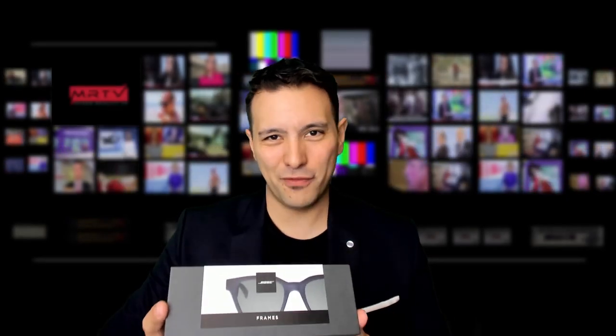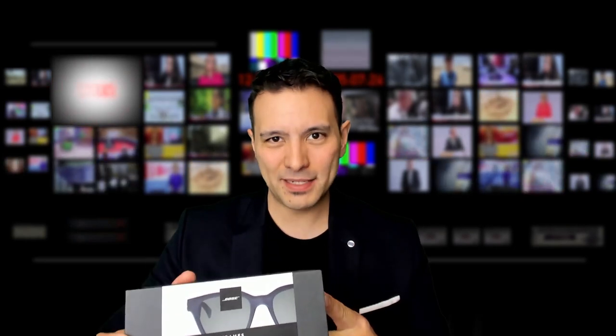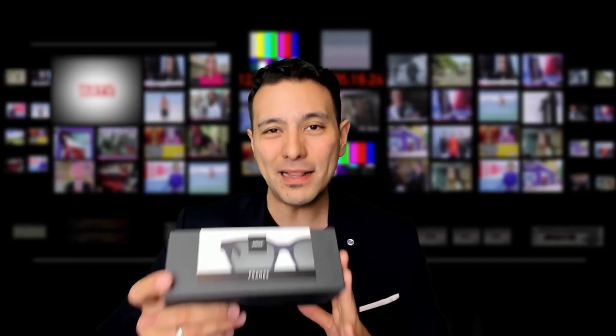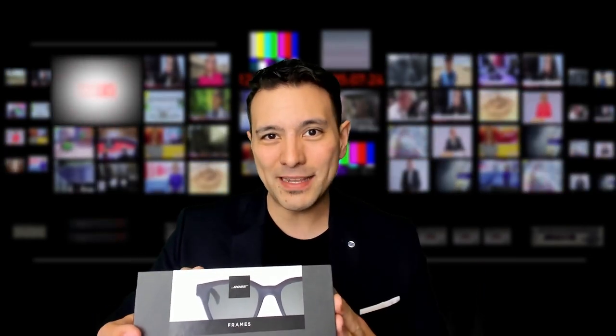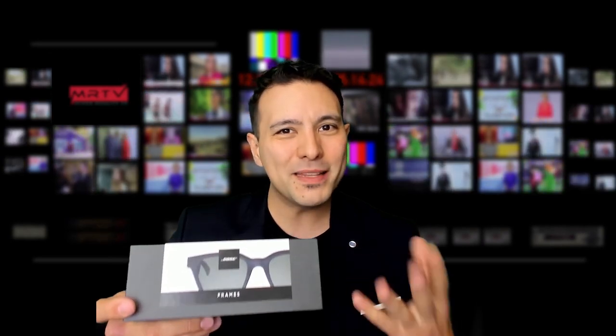So these are the Bose AR Frames and let me tell you why I'm excited about these AR glasses from Bose. First of all, these are the first AR glasses that Bose has ever done and the special thing about them — they are not so expensive, they cost $199. And what else is special: the AR part, the augmented reality part, is not done via a video signal that you would see. So you don't see any kind of video superimposed over reality.